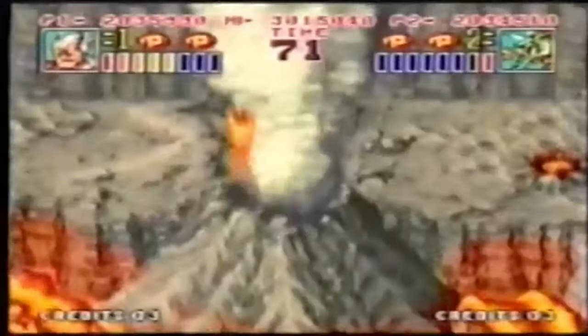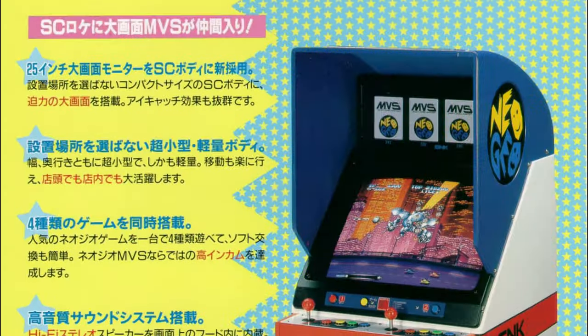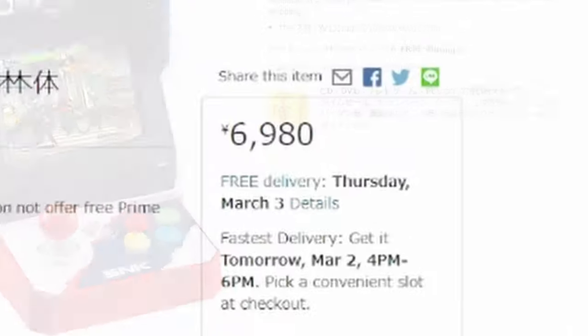Released in 1990, the Neo Geo was a sensation. Advertised as a 24-bit system, it dominated the arcades. While the US got the big red, Japan had the SC25, which is now in mini form.